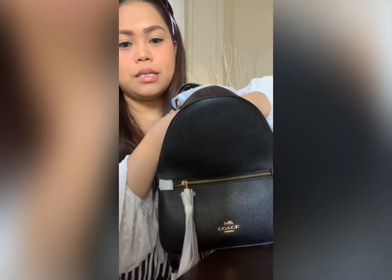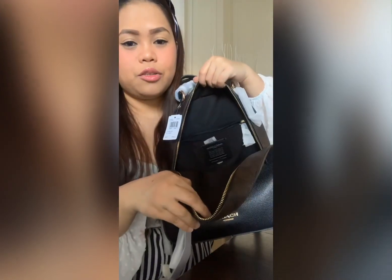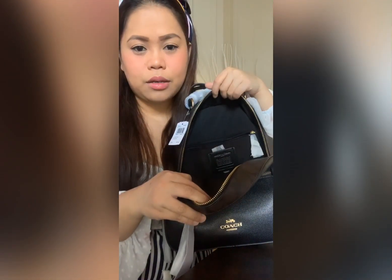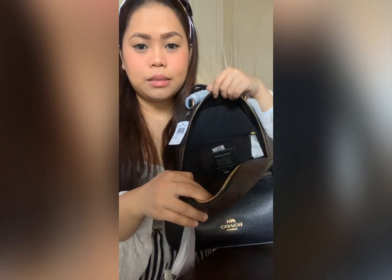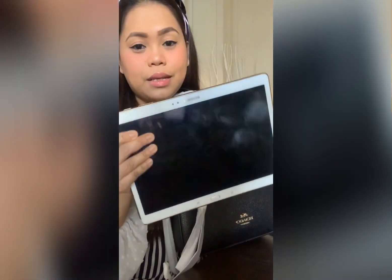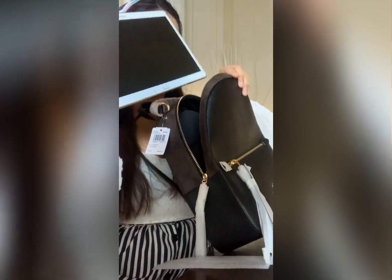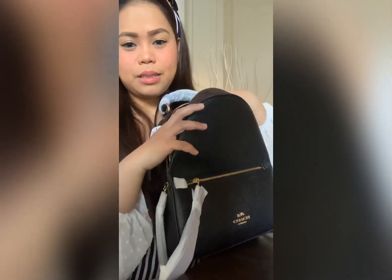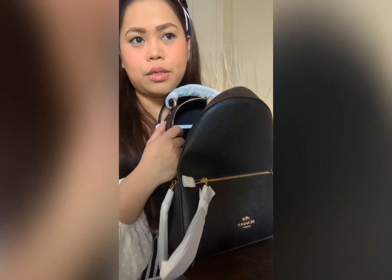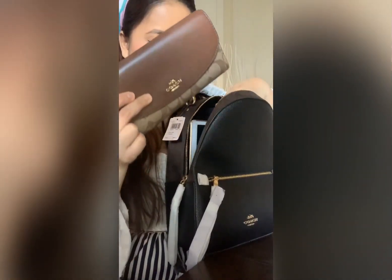One thing I love most about this backpack is that it's very roomy inside, so you can put anything in it. For example, let's see if my Samsung tablet fits inside. And I also have my wallet here — I'm going to put it in here as well.